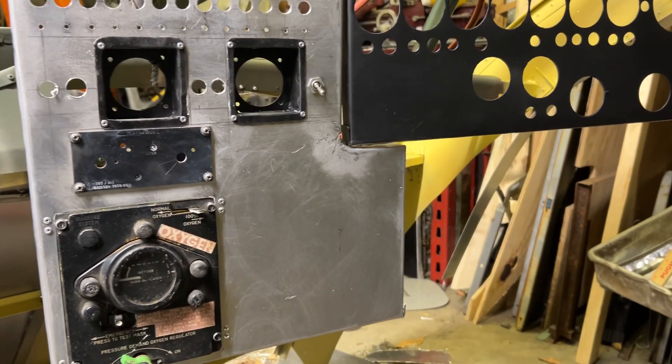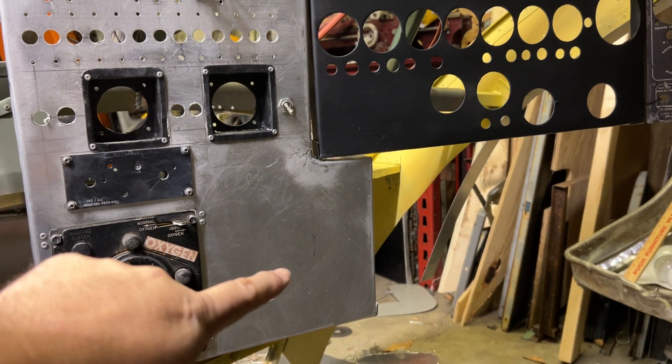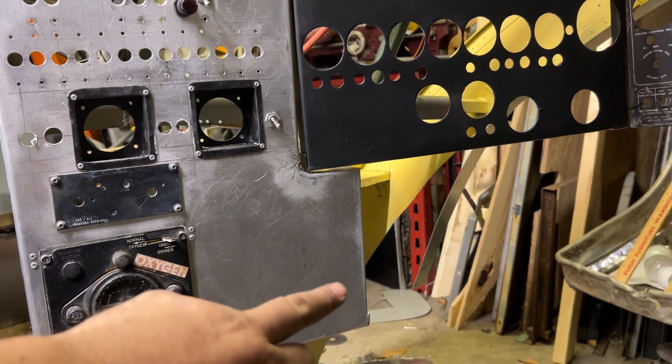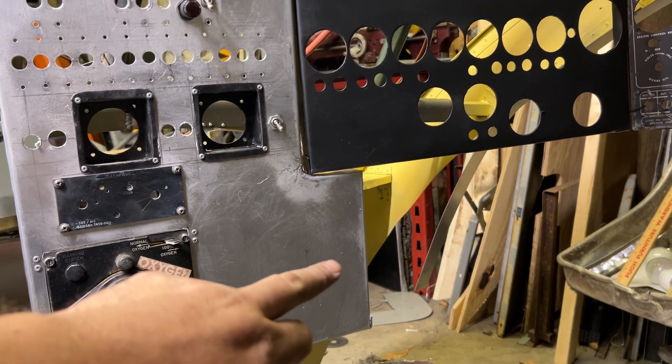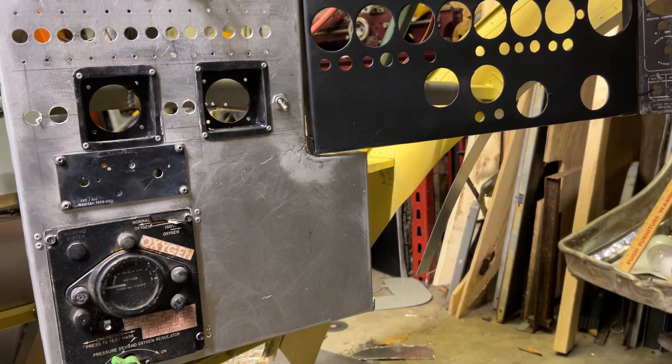I have to put the engine synchronizer in there, and whatever that essentially identical-looking instrument is — also make the cigarette ashtray where it goes. And then there is some kind of a valve pull handle.